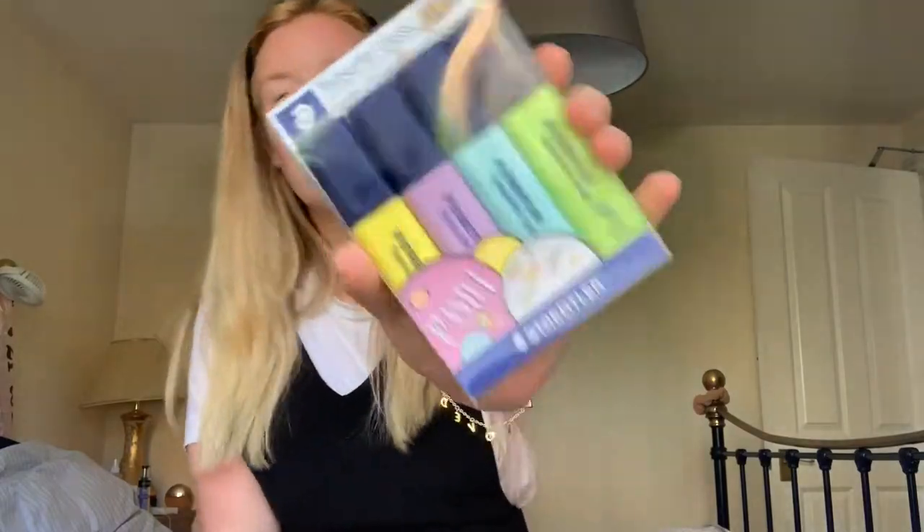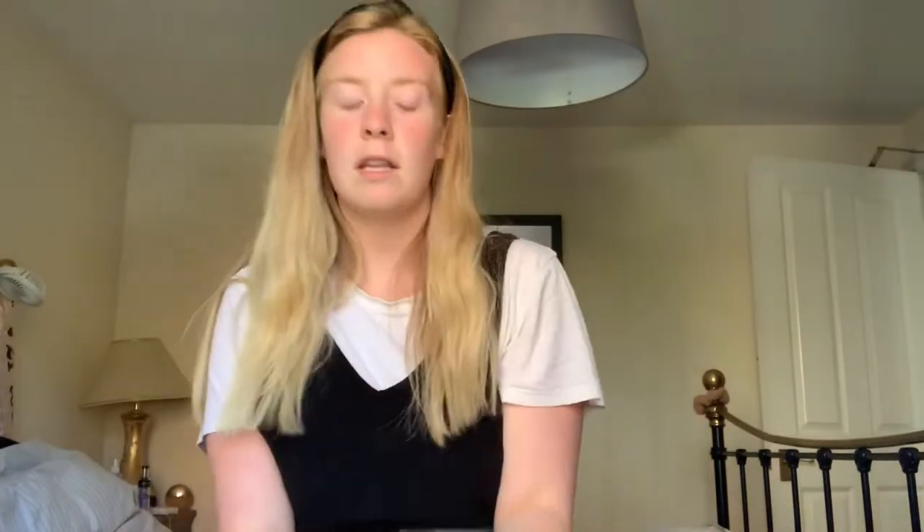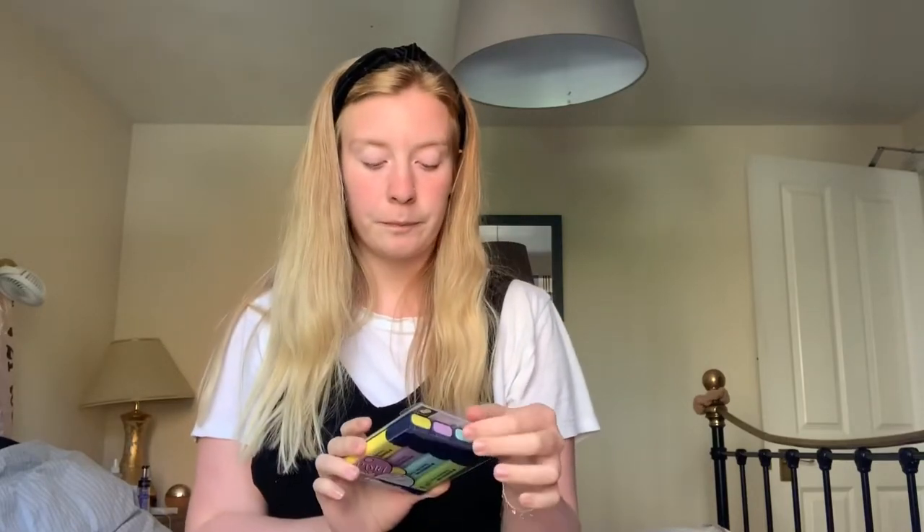I also got some highlighters. I really like these because they're in pastel-y colours rather than your plain orange, pink, and yellow neon colours. These ones are pastel — I thought they were super cute. For when you're going through and you just need to highlight key bits and keywords, these would be really good for that.